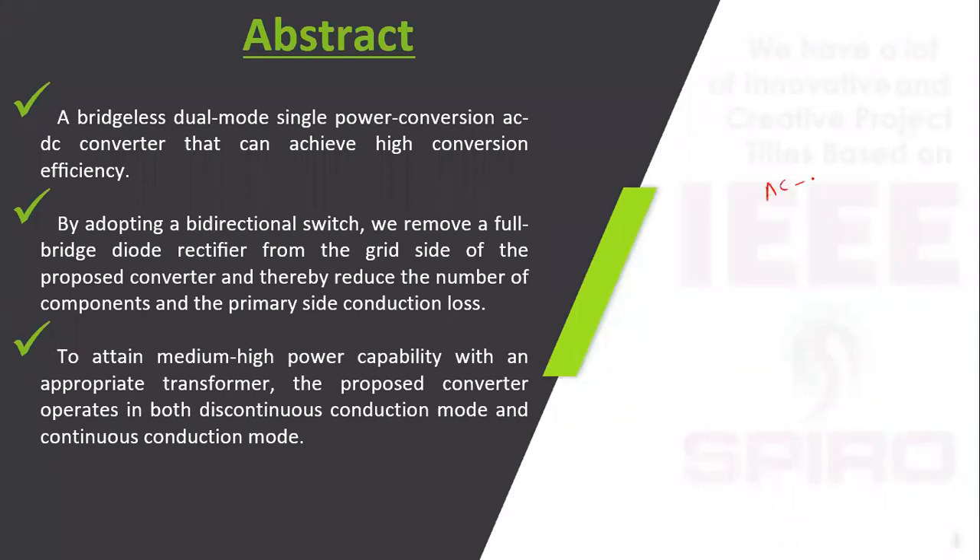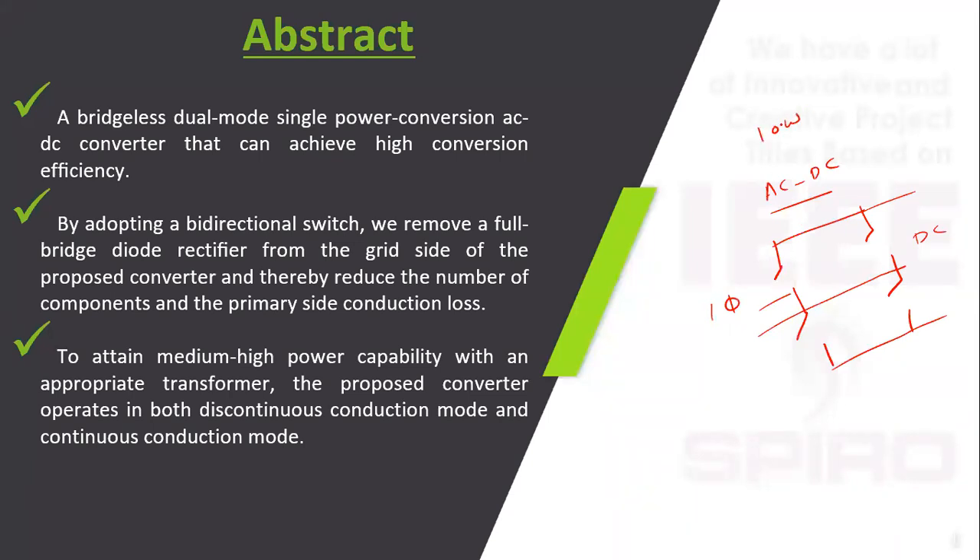In an AC to DC converter, the widely used bridge circuit — in the case of single phase — takes AC input and produces DC output. It triggers 4 switches, and due to the bridge operation, the voltage drop across a switch is high. There is no isolated part in an existing bridge converter, so it does not safeguard the load because of the non-isolated nature.